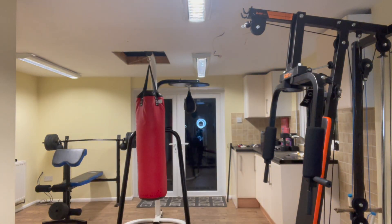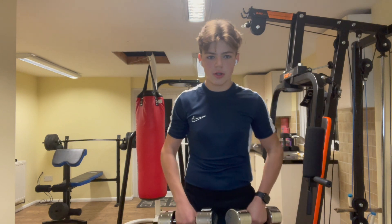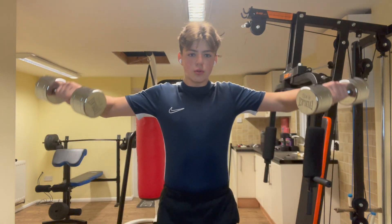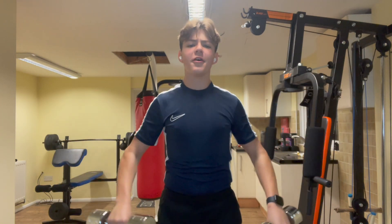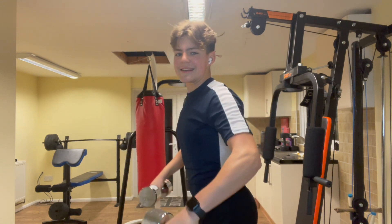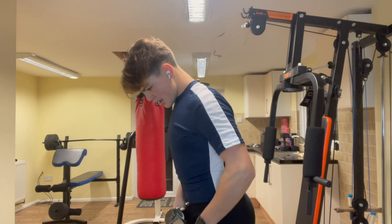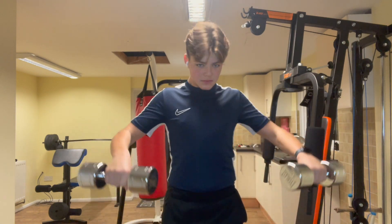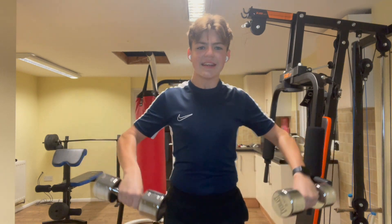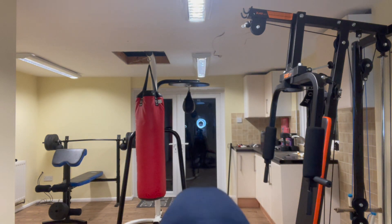Alright, lateral raises this time. We're gonna go for 10 proper reps and then do some half reps after. One, two, three, four, five, six, seven, eight, nine, ten — and then half reps: one, two, three, four, five, six, seven, eight, nine, ten. Oh my god!